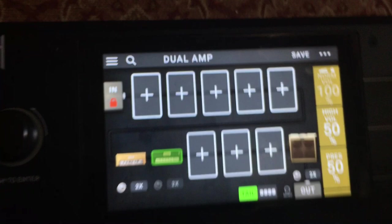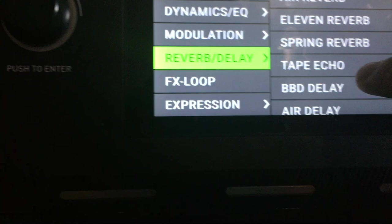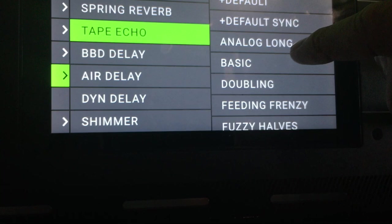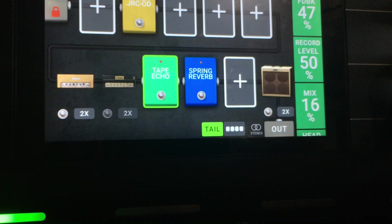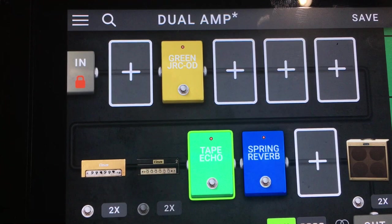Let's add in some other effects. We'll add in a Tube Screamer, then add in a little bit of spring reverb — bring the mix of that down, which I normally like to do. Then let's add in some delay; I've been really messing with the Tape Echo lately and it sounds pretty good, so let's bring the mix of that down as well. So let's say you had this effect setup for amp A and you just want to change the amp — you can do that just by clicking on the toe.